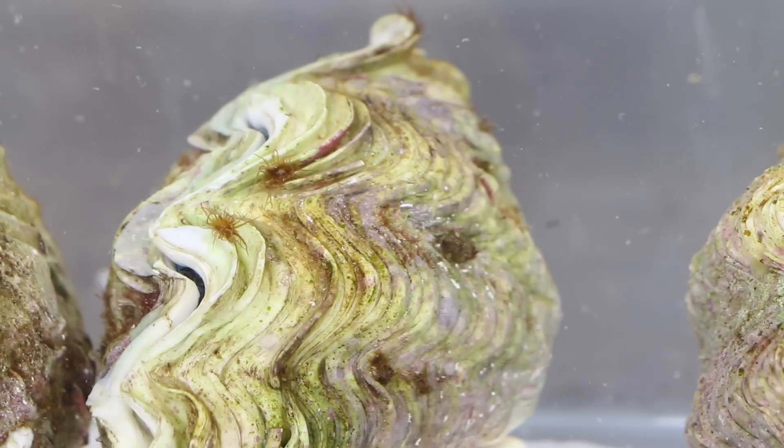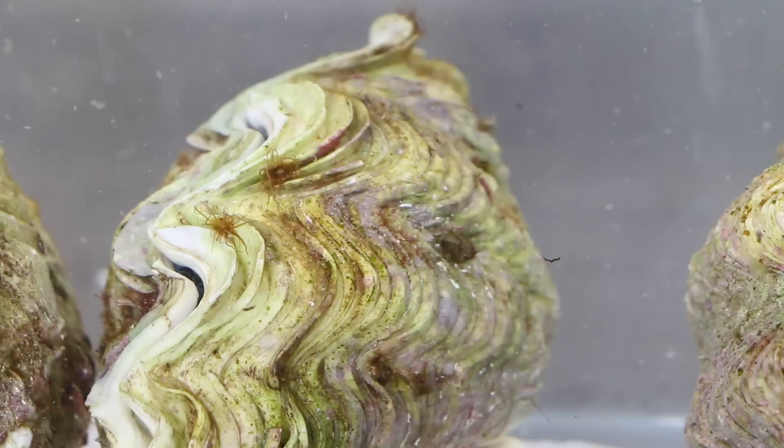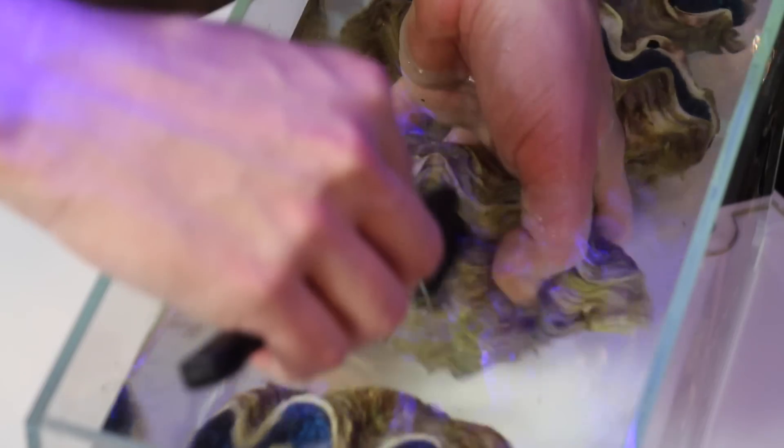The shell of the clam can also hold a variety of other parasites and hitchhikers such as aiptasia, bristle worms, and nudibranchs. If you find any hitchhikers or the dreaded pyramid snail, you'll want to physically remove them before placing the clam into your tank. A toothbrush along with a pair of tweezers works really well to remove these hitchhikers — just be sure to clean the clam thoroughly in a separate container.